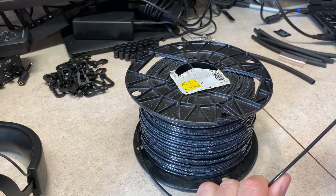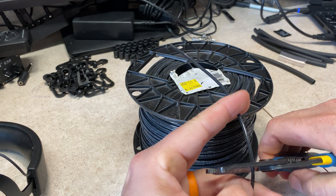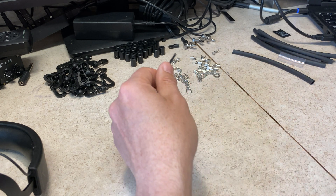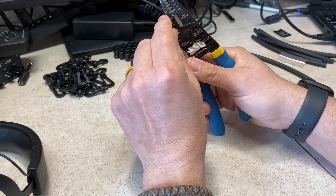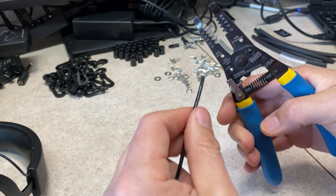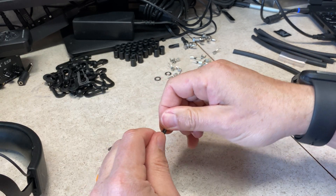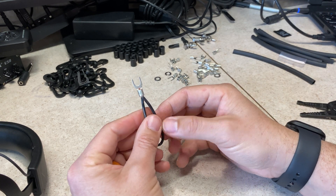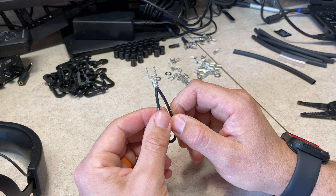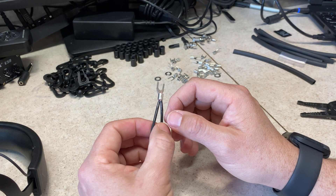Before I commit to using this 14 gauge and just start pulling lengths on it, I'm gonna cut a piece, strip it, and see how many I can fit in one of those fork terminals. Cal's instructions say he fits somewhere between 4 and 6 of DX10 per fork. I haven't opened my DX10 yet so I don't know the gauge, but I expect it'll be thinner than this. With 14 gauge I'm gonna be able to run 2, maybe 3 super tight per fork connector, which means instead of 10 meter runs I probably need to be looking at 20 meter runs on my radials.